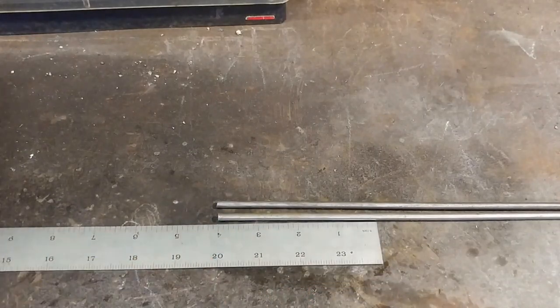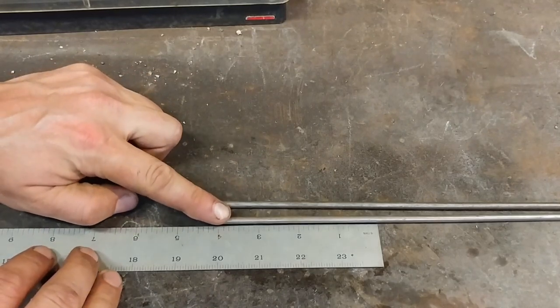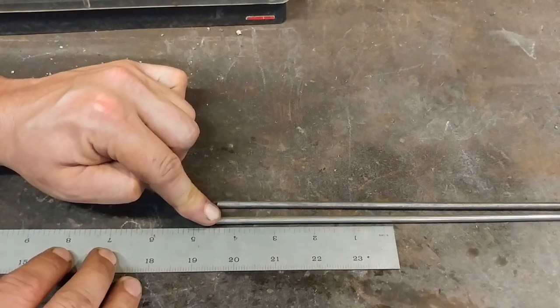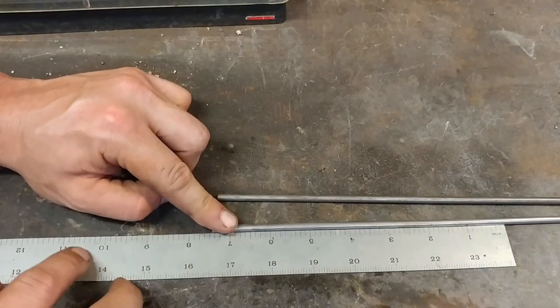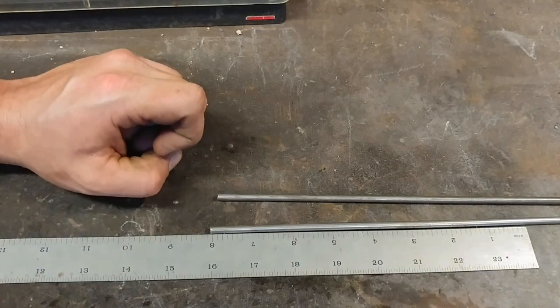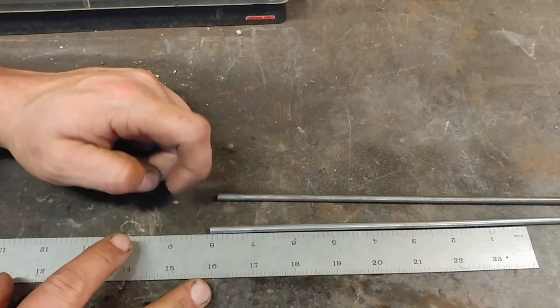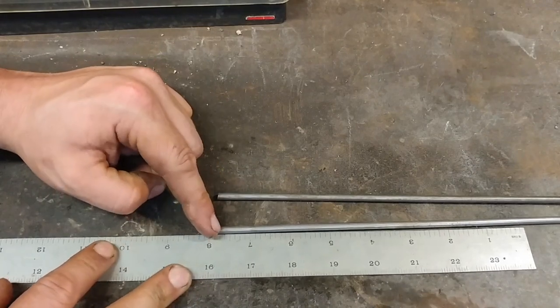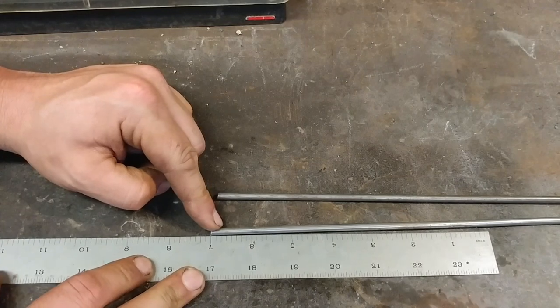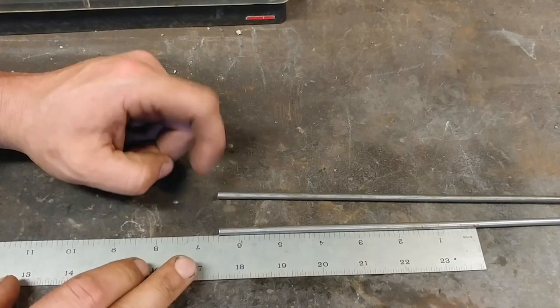Here we are at the workbench. The first step in this basket twist is we need to cut ourselves multiple lengths of rod. How much rod to cut? I know most of my S-hooks require at least eight inches of material, but after we've bundled everything together we're going to draw out the ends of the basket twist to turn into the hooks, so I don't need quite eight inches. We're needing about six and a half inches of material for each cut length of rod.